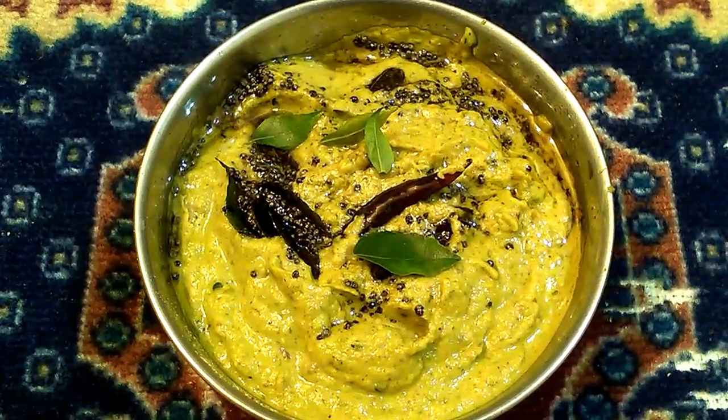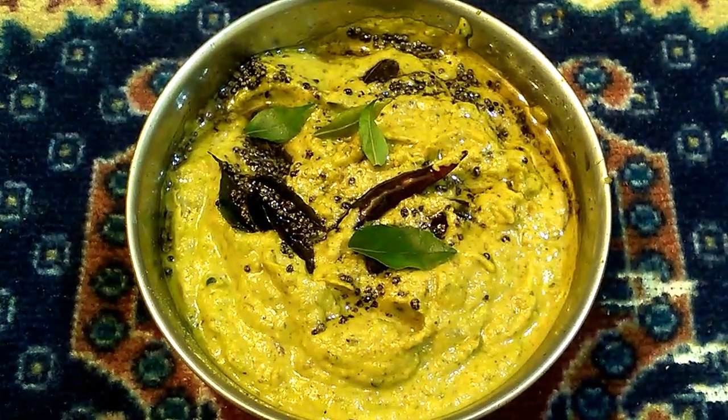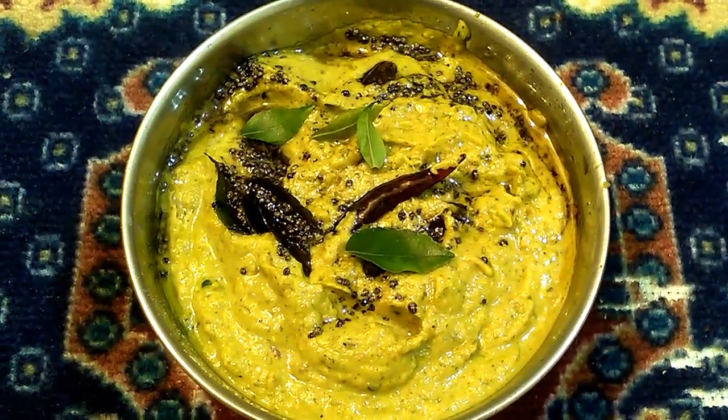How do you make this zucchini chutney? If you want to join the channel, please press the subscribe button and click on the notification button.